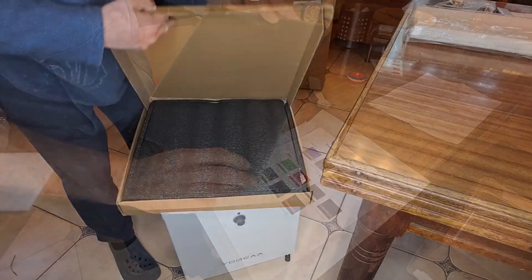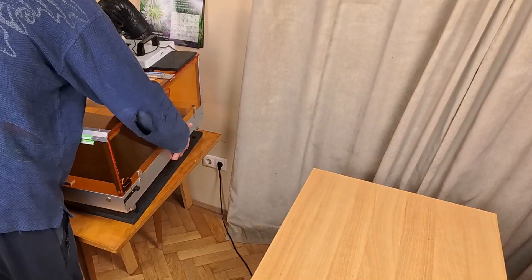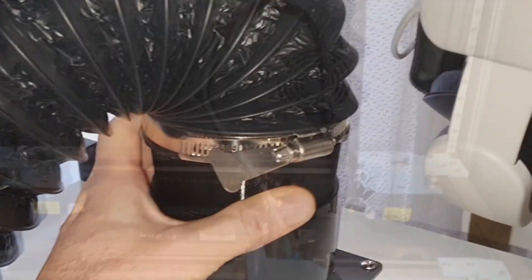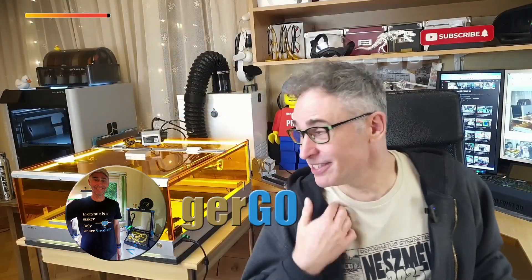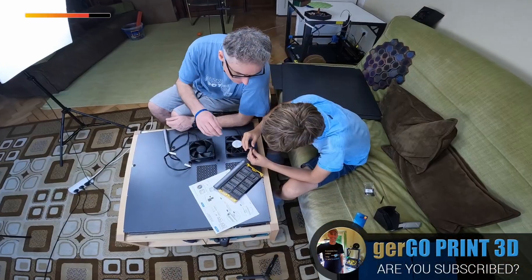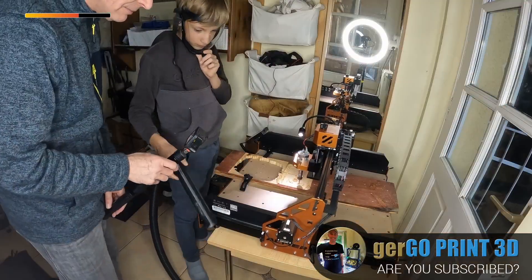It arrived in four separate shipments over two weeks, and today we are taking you through the full unfiltered experience. We'll show you a simple trick with the packaging that dramatically improves safety and performance, 3D print some essential upgrades, and of course we make some awesome projects. I'm Gergo and this is Gergoprint3D, the YouTube channel where my little nephew Levi and I share all the adventures we have with our 3D printers, laser machines, and other awesome DIY tools.